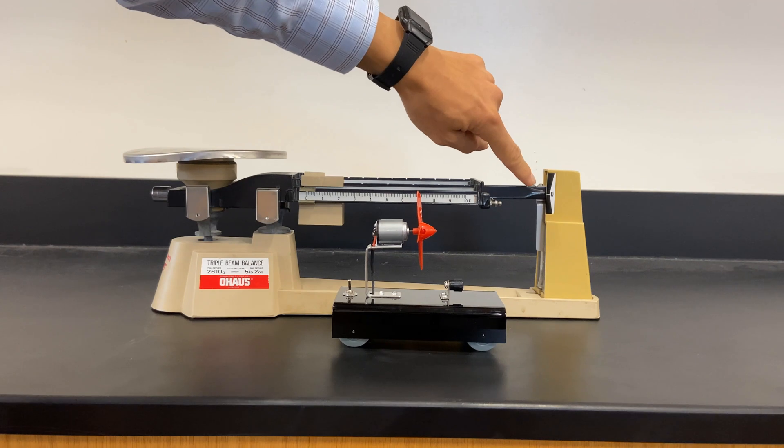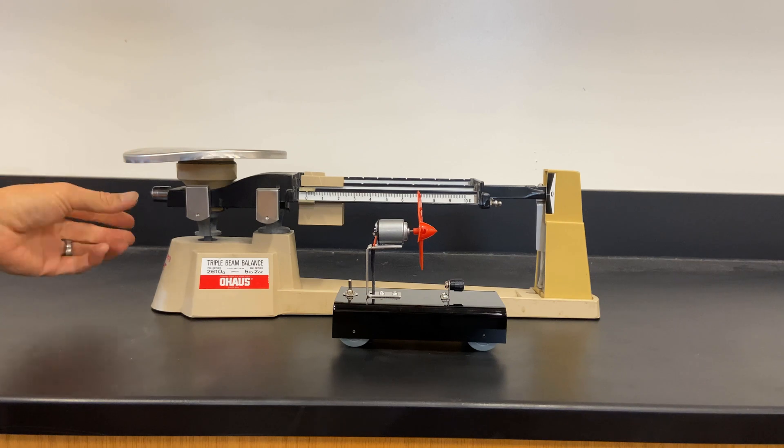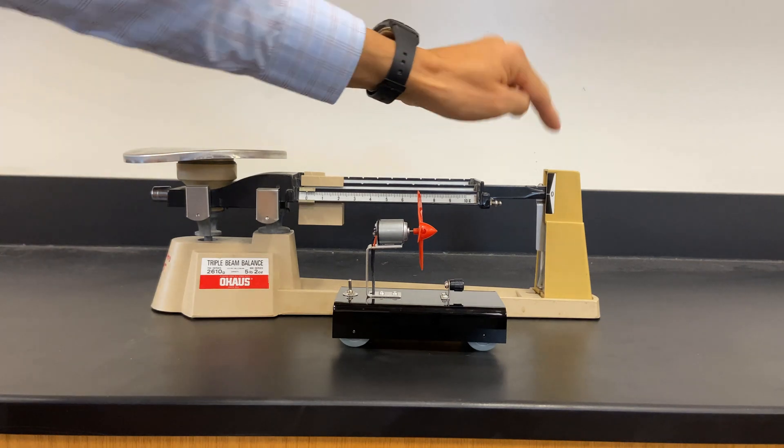To start, you want to make sure that the pointer is pointing to zero. If it's not pointing to zero, there's a zero adjustment knob that you can rotate right here so that it points to zero.